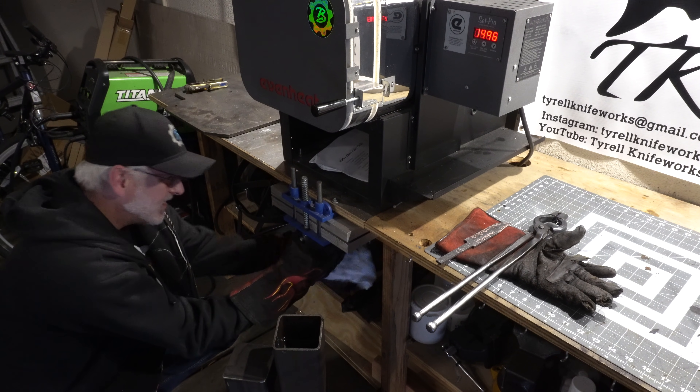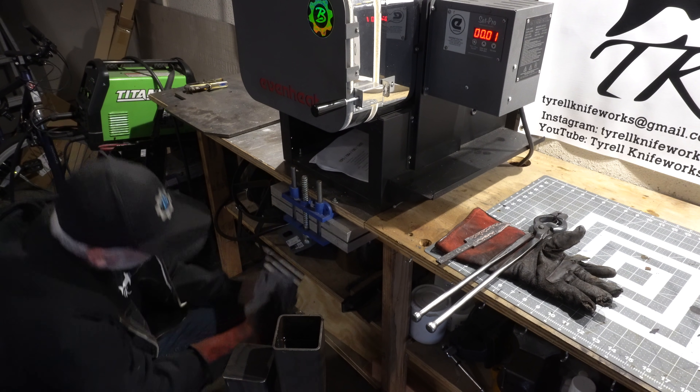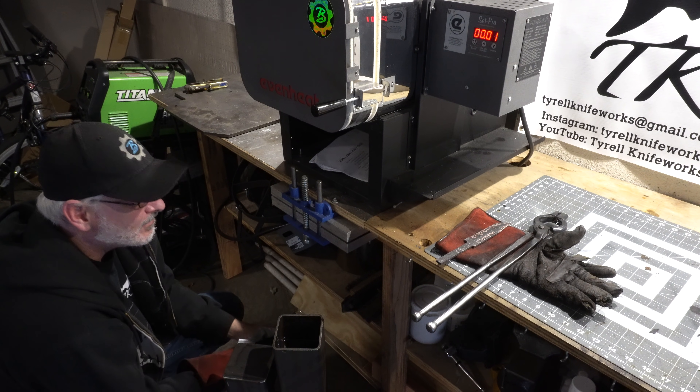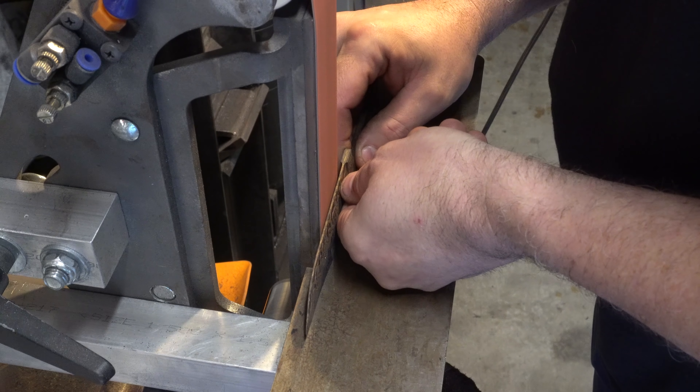All the blades were still pretty hot so I decided to put each one between my aluminum quench plates just to cool them down and make sure they're straight. You can see those striking copper lines in the blade. Now it's time to do the final grinding.